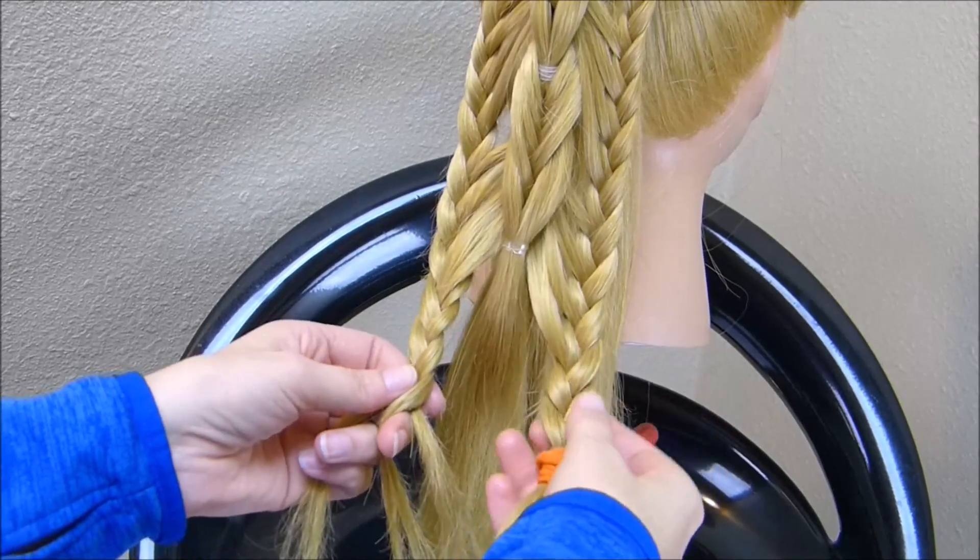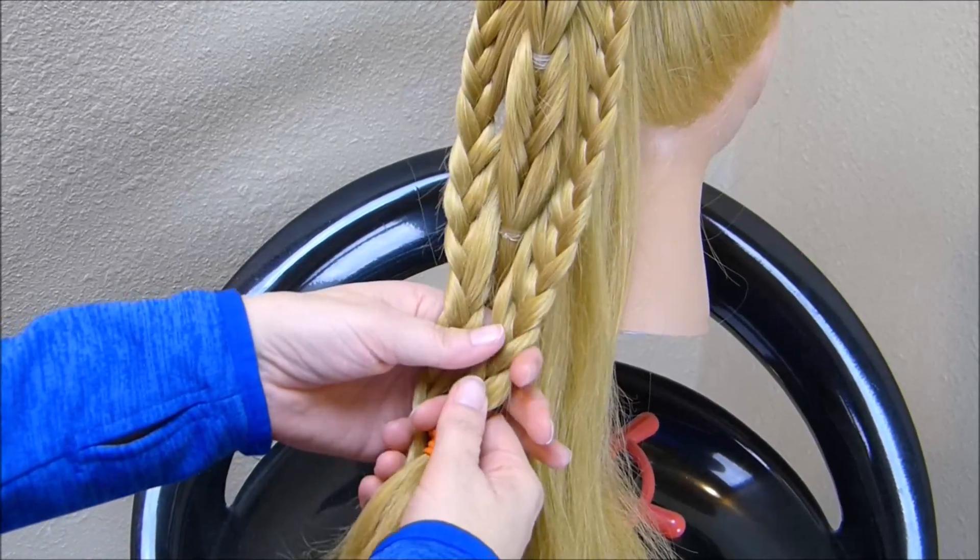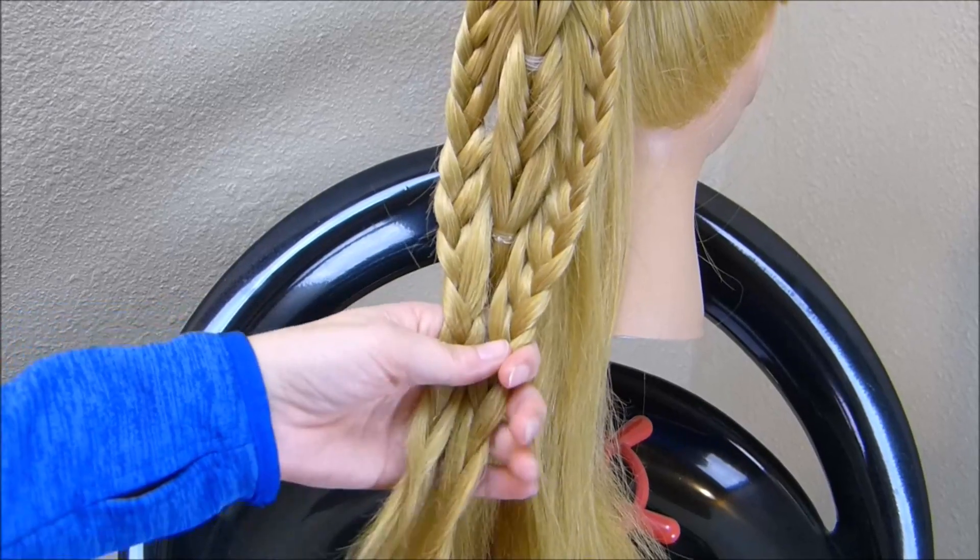Now that we have everything braided in, for the last step we're just going to tie these two braids together here at the bottom.